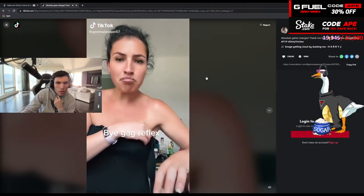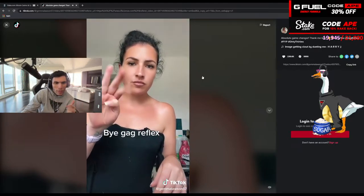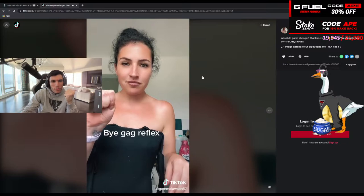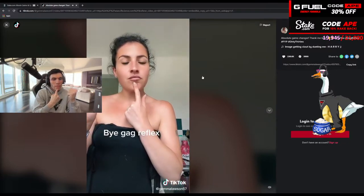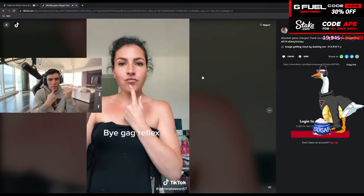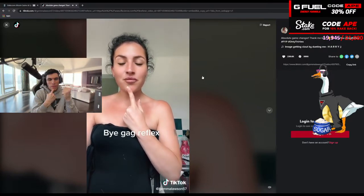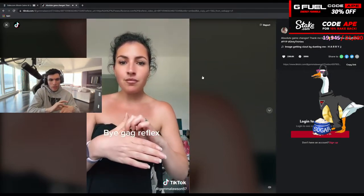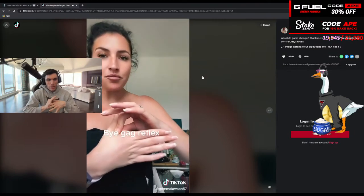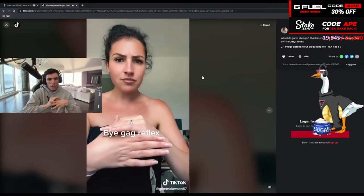How to get rid of your gag reflex — this actually works. Take your left hand and make a fist, squeeze as hard as you can for five seconds. Then take your right index finger and press it on your chin, count to five. Now take your right thumb and index finger and squeeze the skin between your left thumb and left index finger for five seconds. That's it — you've gotten rid of your gag reflex.